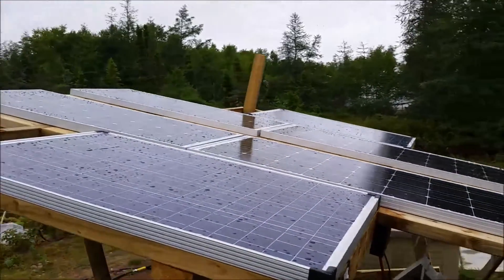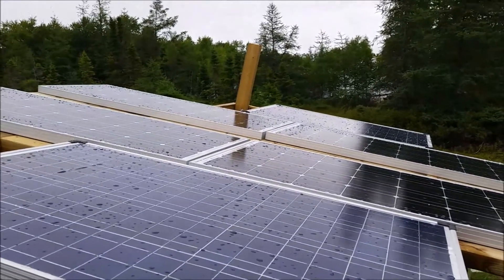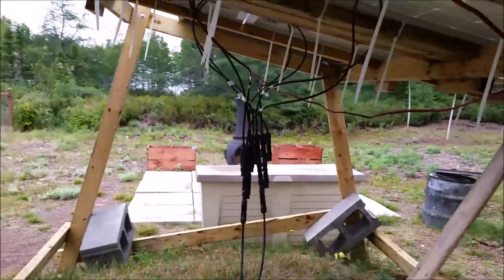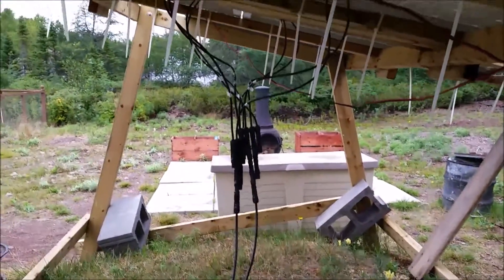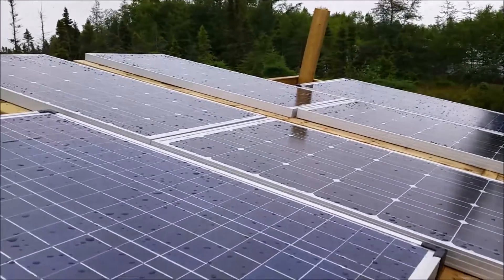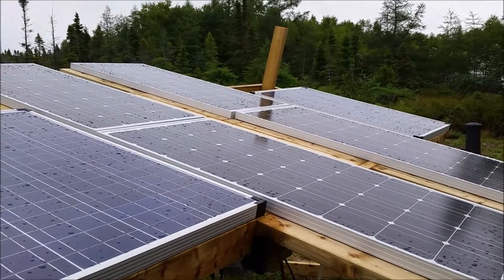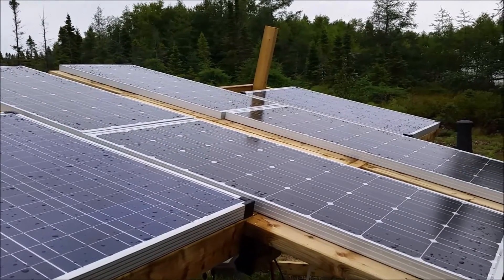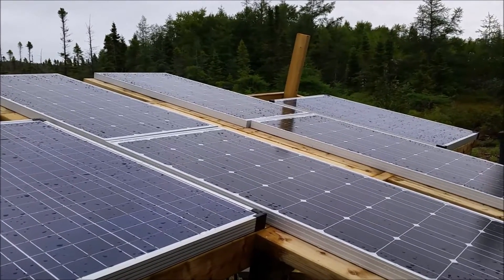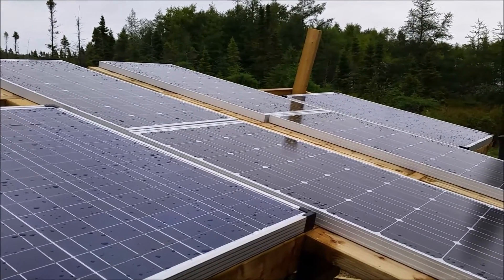It's the very next day, and what I realized with this array setup using the new Renegi panels and the MC4 connectors is I didn't need the extensions after all. As you can see, they all tie in there - they're all tied in now. I've also got the new charge controller; it can handle up to 60 amps and it's an MPPT, which means it'll be more efficient in low-light conditions.